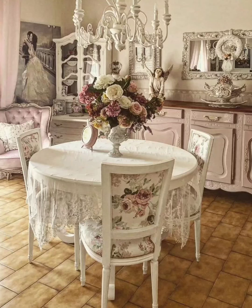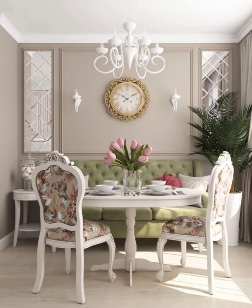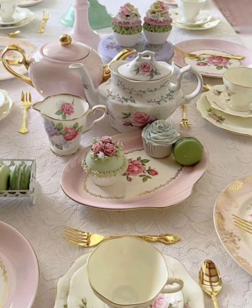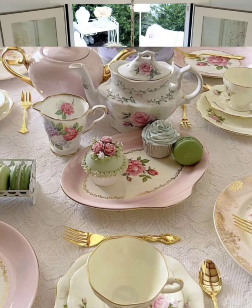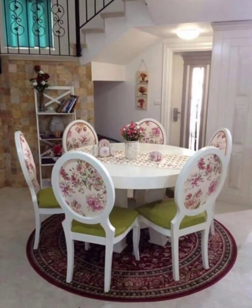Hello everyone, welcome to our channel where we will take you on a journey into the world of shabby chic dining decor. In this video, we will explore the defining elements and creative inspiration that make shabby chic dining spaces so charming and inviting.